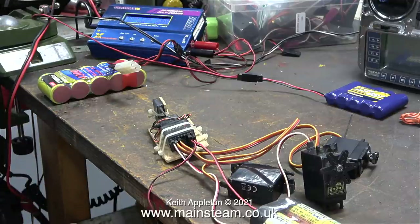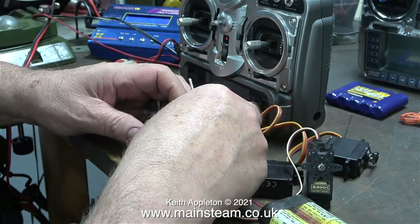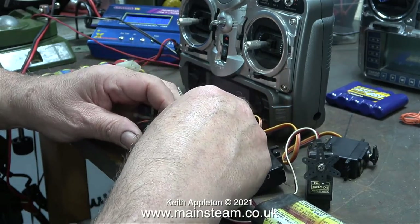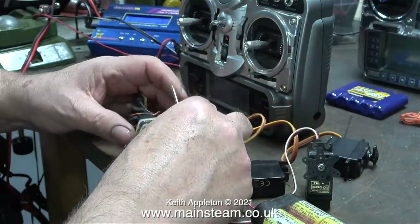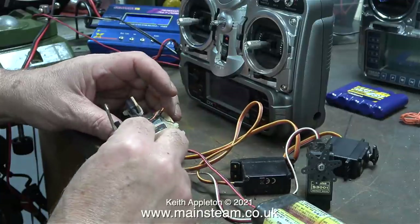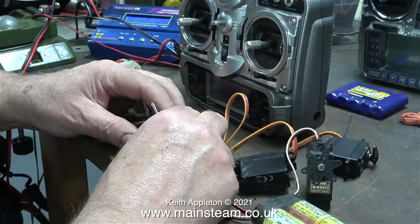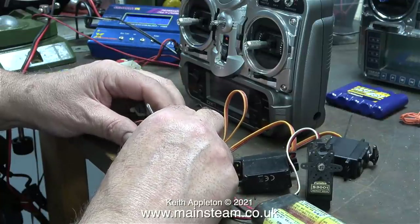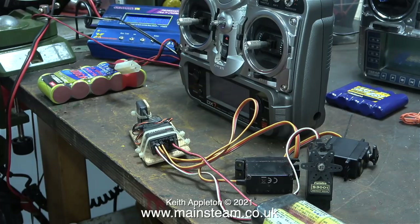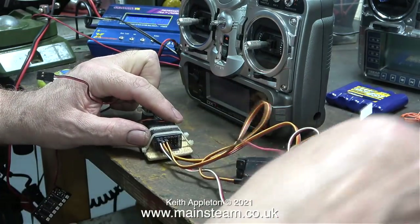The bind plug allows the transmitter to be locked to the receiver, but for some reason it was locked and now it isn't. I unplugged and replugged all of the connectors but it made no difference - it was completely non-functional. The Spectrum DX7 system needs a bind plug fitting. Quite a while ago I made a video showing in great detail how to bind a DX7 transmitter to a receiver, and thankfully I could remember how to do it.